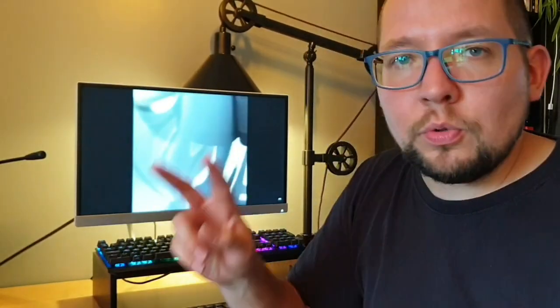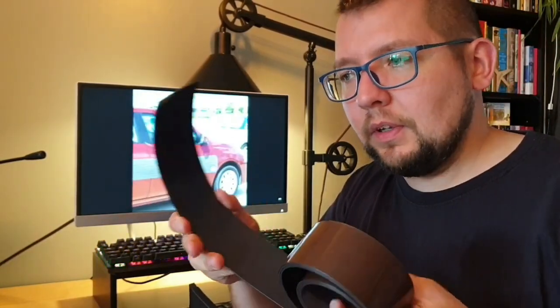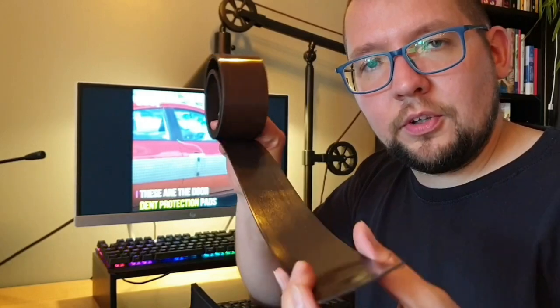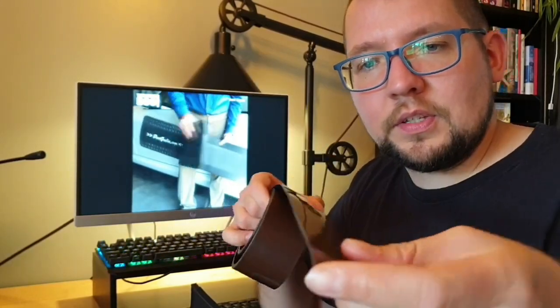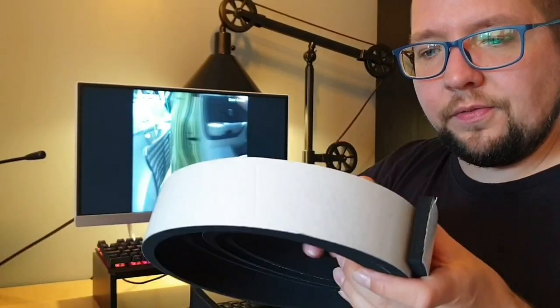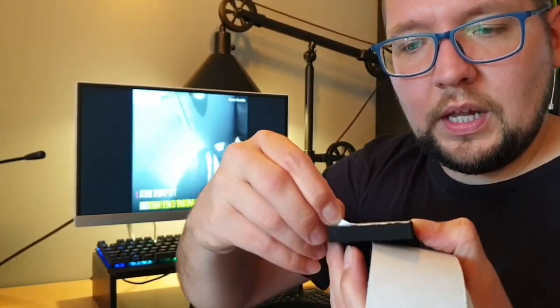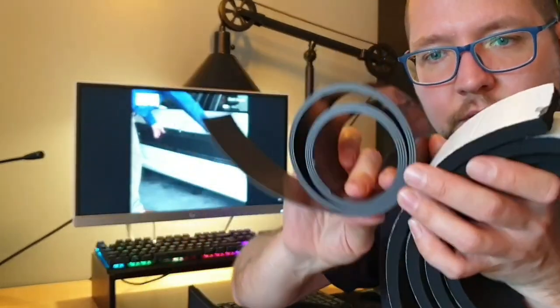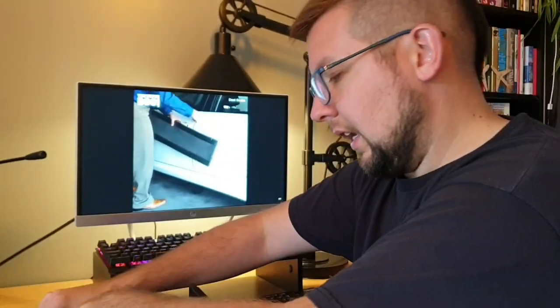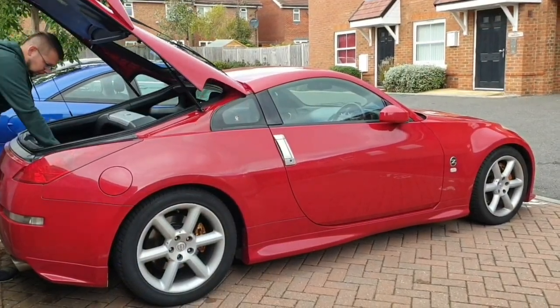Hello guys, today I'm going to show you how I protect my car against scratches and dents. I bought two things on eBay: one is this magnetic strip, which has a magnet on one side and is self-adhesive on the other. The other is this foam sponge, which is self-adhesive as well. I put these two together and we get this.